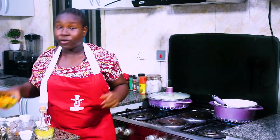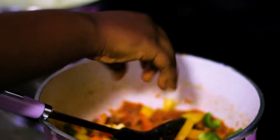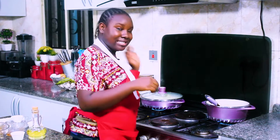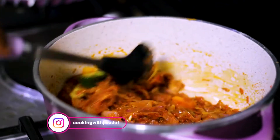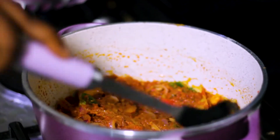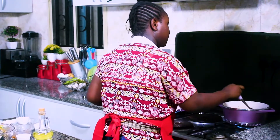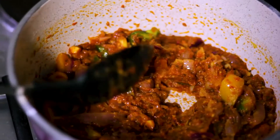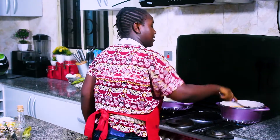And now, before we leave it to fry for another three minutes, I'm going to add a handful of my bell peppers. I find that bell peppers add just a distinct flavor whenever you are cooking. So I'm going to fry that for two to three minutes, or until I sense that the oil is separating a bit from the paste.